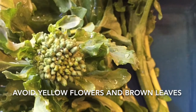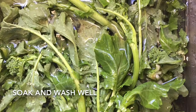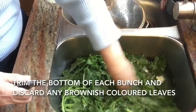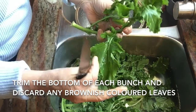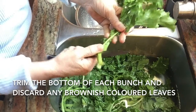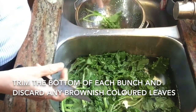I begin by soaking them in water and then washing them. You want to get rid of any leaves that are mangled or have turned brown. I then take each stalk and begin trimming. I cut off the bottom of each stalk and then I slit it in half. This just allows for more evenly cooking. I then place them all in a colander and let them drain.